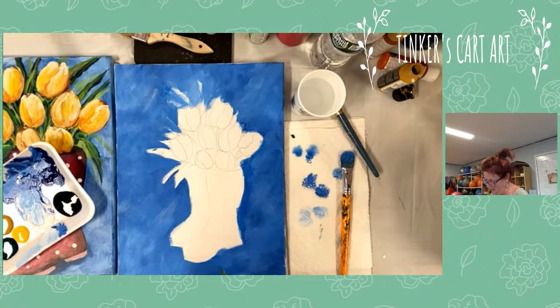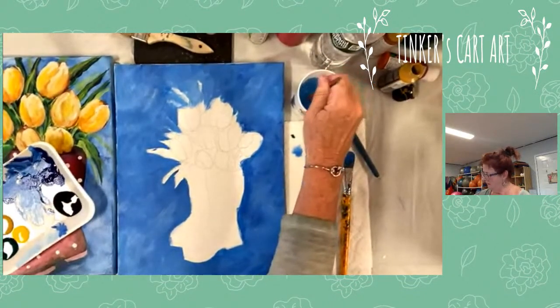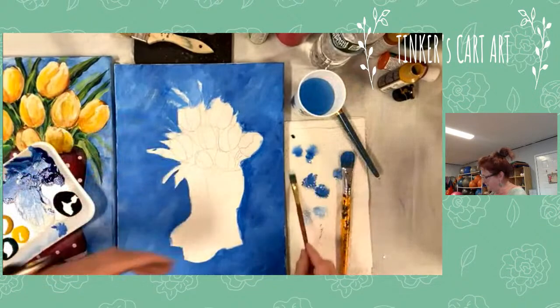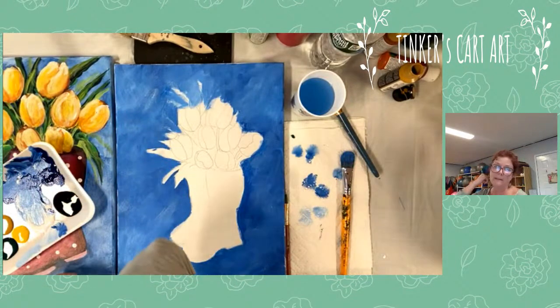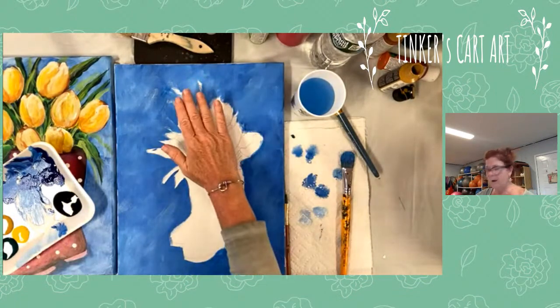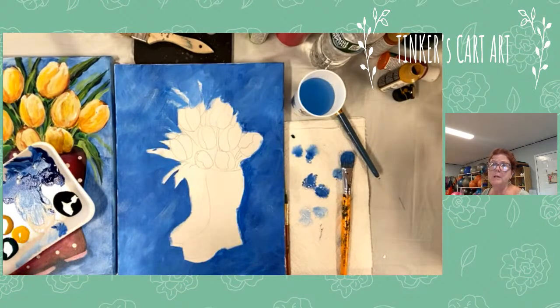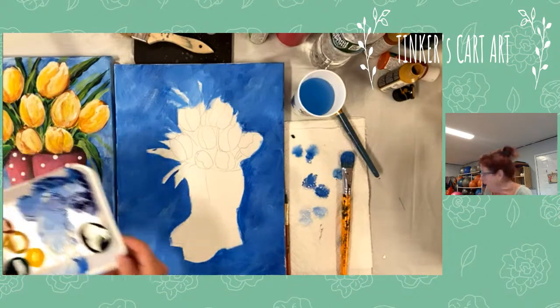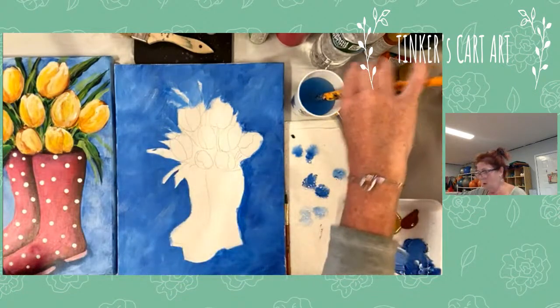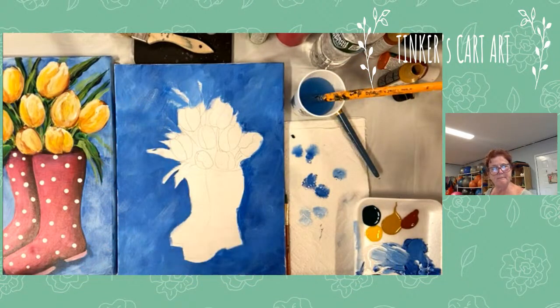So except for the edges, which can be done later, that's pretty much it for the background. Dries pretty quick. While we're getting the colors ready for painting the flowers, this will dry enough. We're going to work now on steps. We're going to work all the greenery first — I will paint what's in the very background, then move forward. So the green in the background, then we'll do the tulips, and then we can work down and do the boots. Pretty simple — there's not a lot of elements in this.